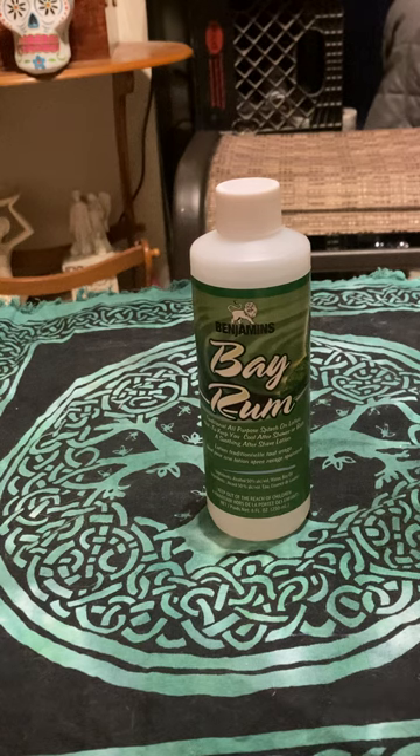Bay Rum can be used to uplift moods, especially during times of stress. It's really got that spicy, uplifting quality to it. Like I said, it's got notes of eucalyptus, clove, and cinnamon — it's like some allspice. But do not confuse the leaves of the Bay Rum leaf with allspice berries. It's not the same. Some people make that mistake.